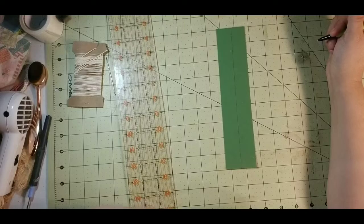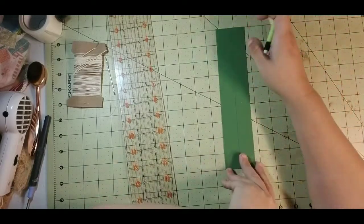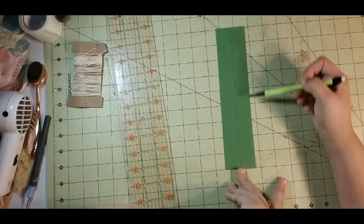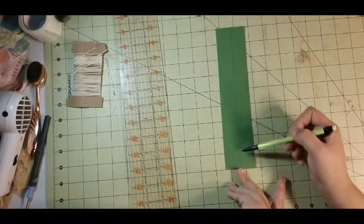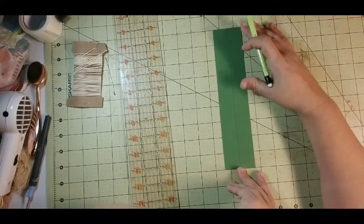Hi guys, Dorothy here with Done by Dorothy, and we are working on binding our signatures today. What I am doing is I have got a piece of paper, it is 2 inches by 9 inches, and I have marked the center. I always mark the center — that's just something that I do.